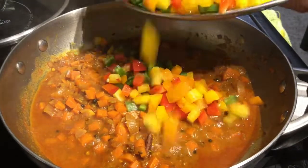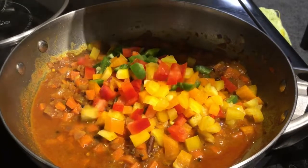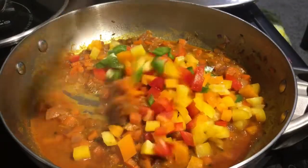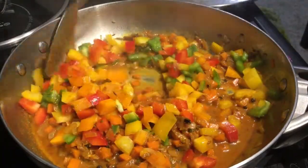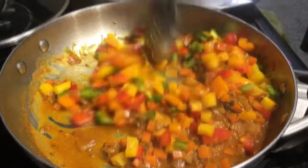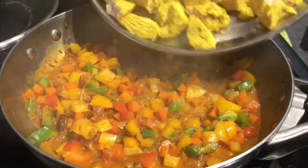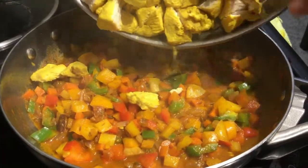Mix everything in the pan for 2 to 3 minutes. Then we add the chicken in pieces — add some small pieces to the mix.